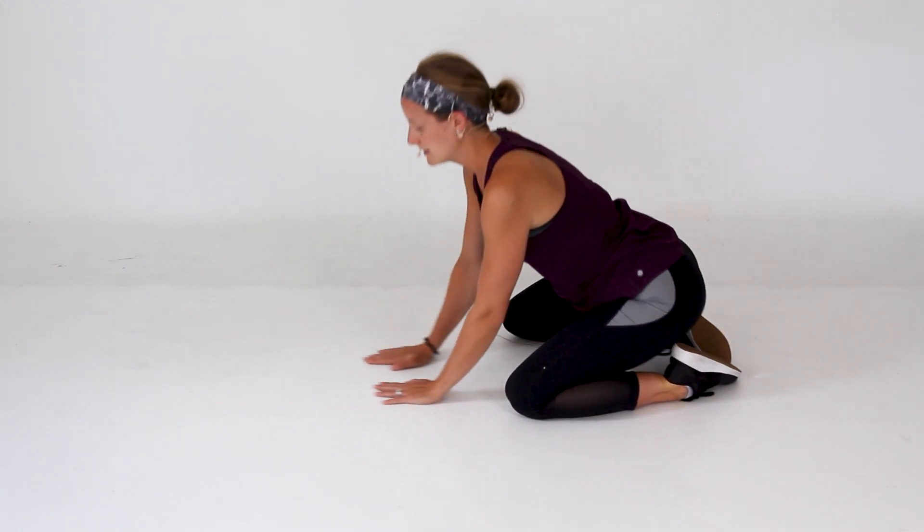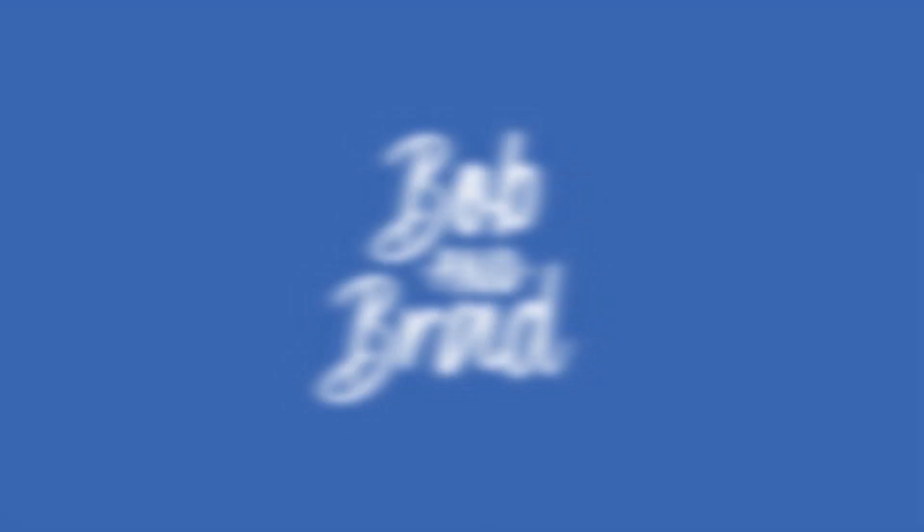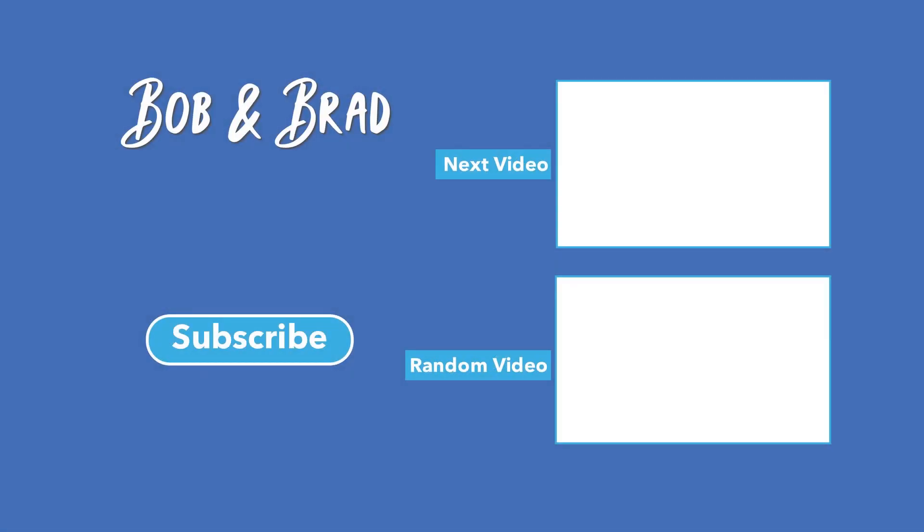And that's everything for today. Thanks for joining. Bye!